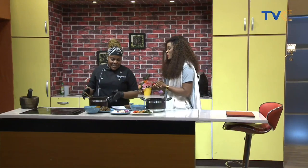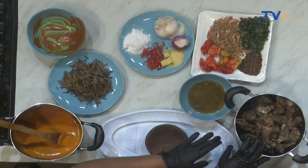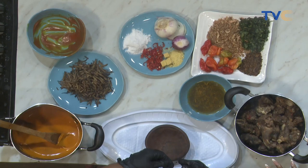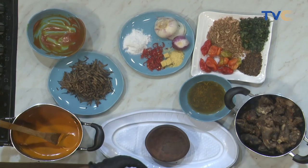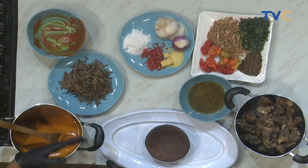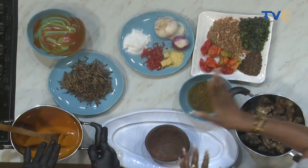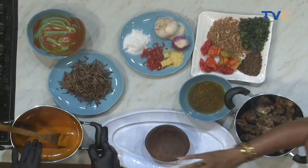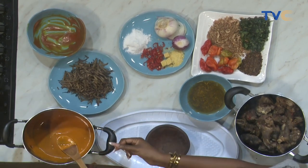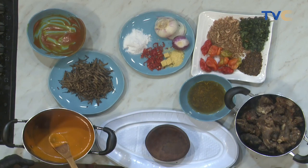So let's talk about the ingredients for the nkwobi. This is actually goat meat, but not the head. You can use different parts to create this. What exactly did you do here with the goat meat? I just seasoned it — it's already cooked, so it's just there for me to mix in. Earlier on we had our palm oil in here and then potash. It gives it that orangey color. How much potash do you need? For this, you can take maybe one tablespoon — you're good to go.